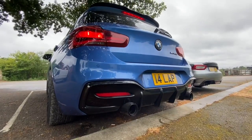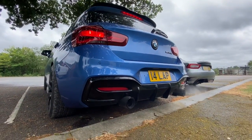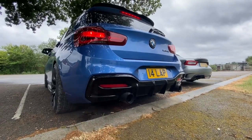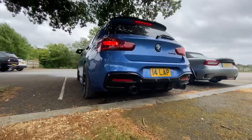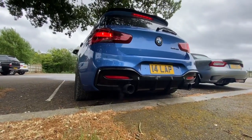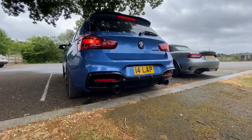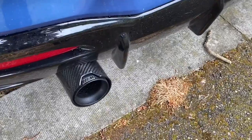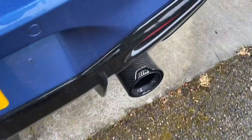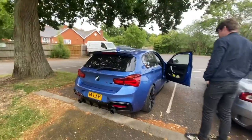Let's hear it. I'm falling over because it's so poppy and raspy. I like it. Are these carbon tips standard or aftermarket? They're on — very nice.